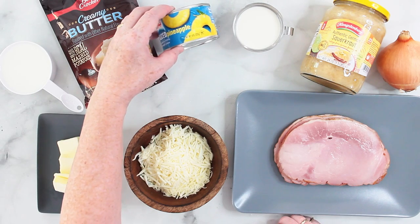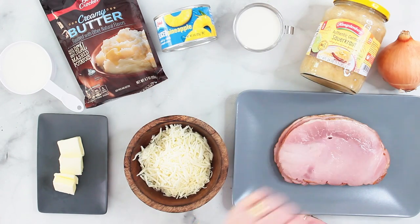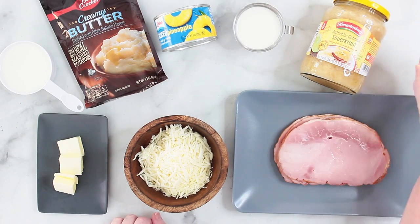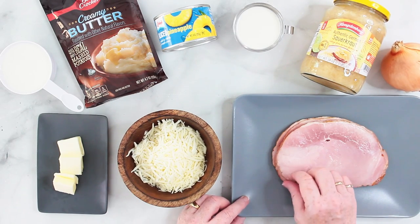I'm using some pineapple, which is optional, also some cream, sauerkraut. I will need half of this onion, some shredded cheese, and of course some slices of ham.